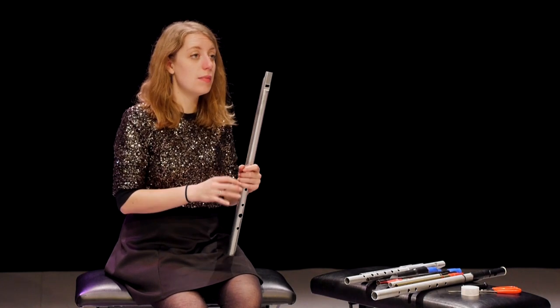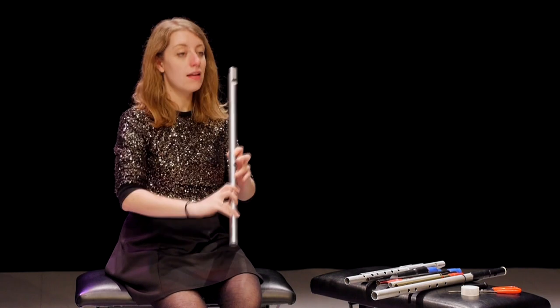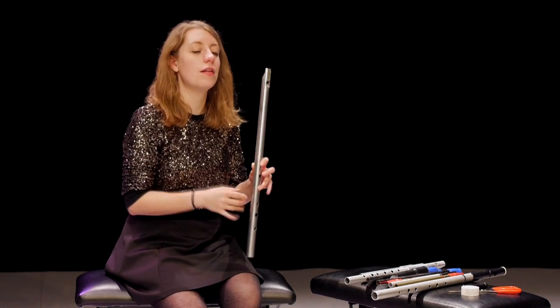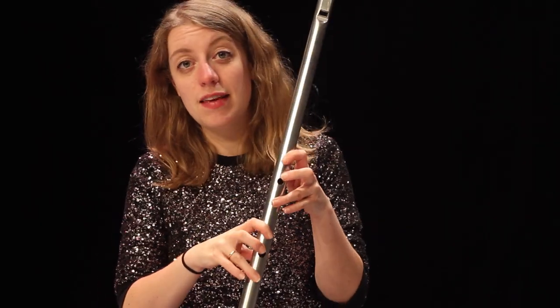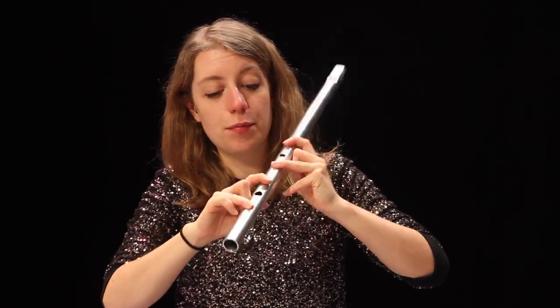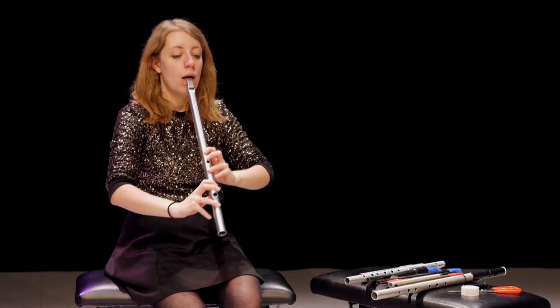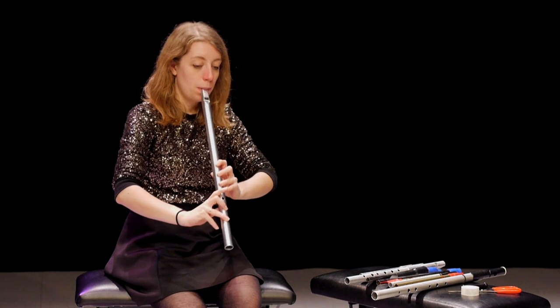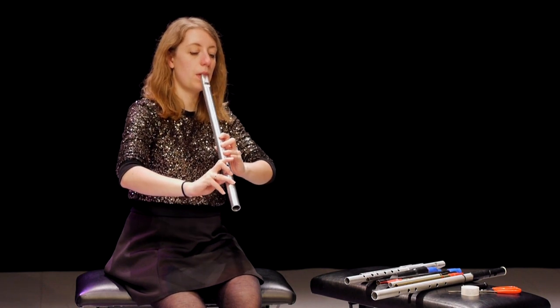Another way you can influence the air stream of an instrument is with multiphonics — this means literally when more than one note is sounding at the same time. You can hear a low tone and a high tone: a multiphonic. A multiphonic typically happens when you have a forked fingering, so you have random holes open and the air stream is split. Each note on a whistle is comprised of different overtones, and with a multiphonic you're hitting different overtones at the same time.